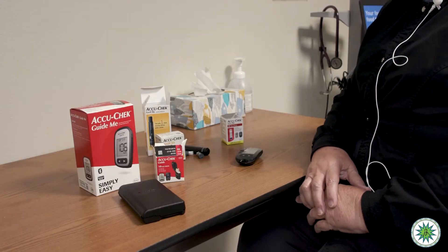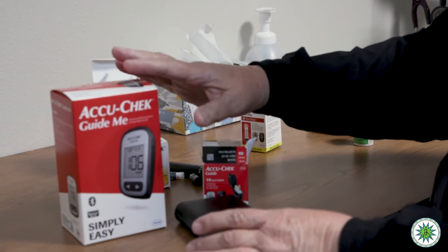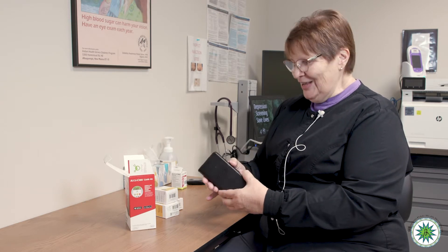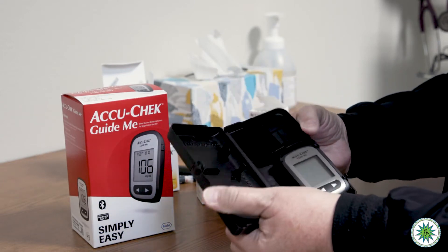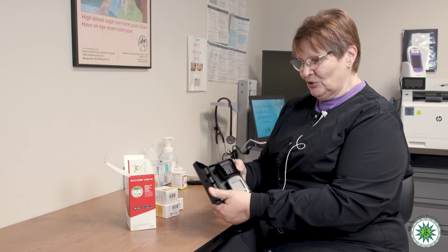Now I want to show you what we have that's new. It's also by AccuCheck, but it's called Guide Me. It's a new meter — a little bit smaller in a smaller case. The first thing I didn't do correctly was just open this case. All the ways you might think you open it, you actually just push against this little spot here and it pops open. It took me a couple of tries to figure that out. It snaps back shut, and then you push on the side to open the case.